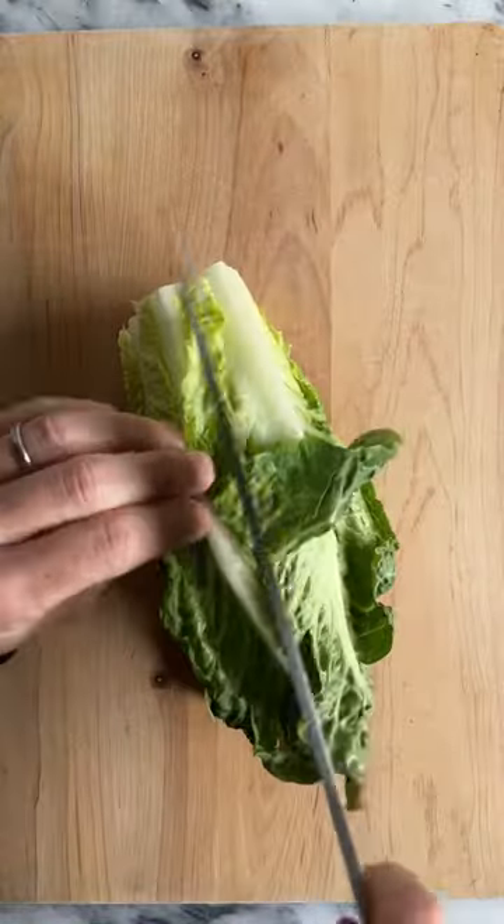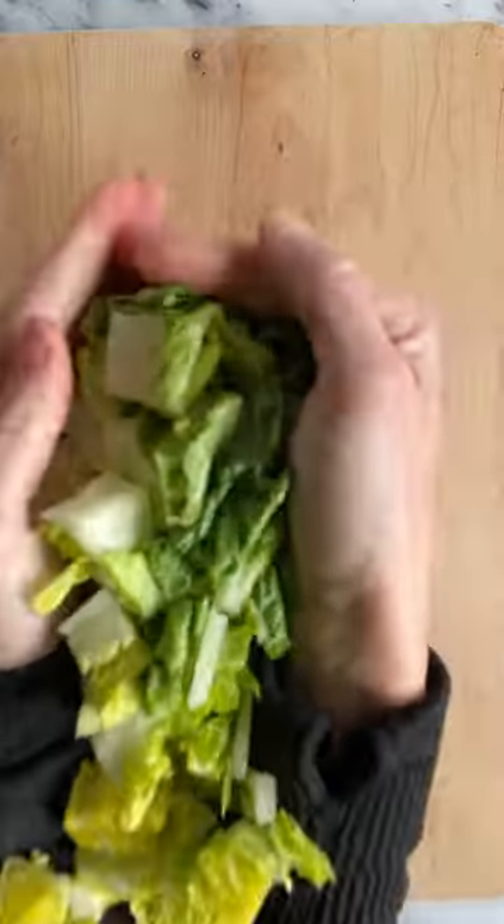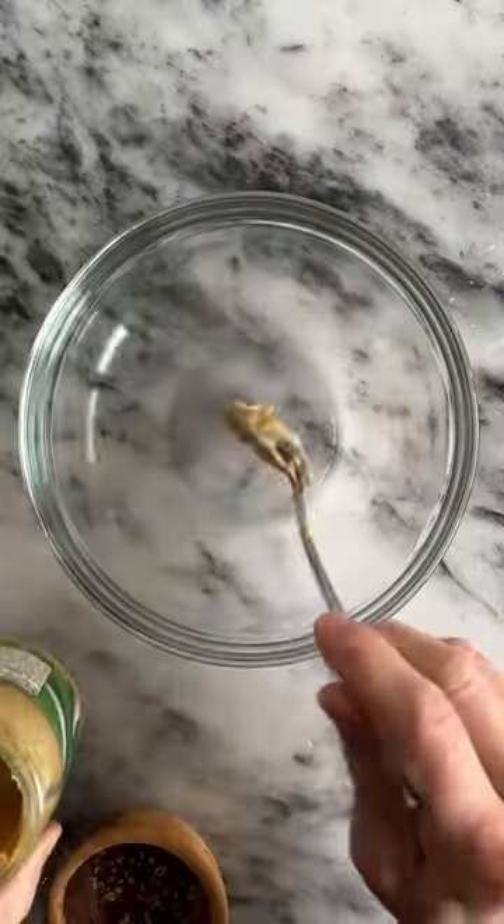I don't believe in a bad salad. I only believe in good salads. And this one, my friends, is a good salad. It starts with a head of romaine lettuce that you chop and wash up.